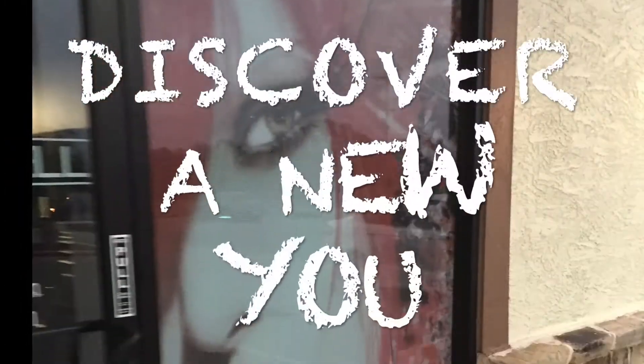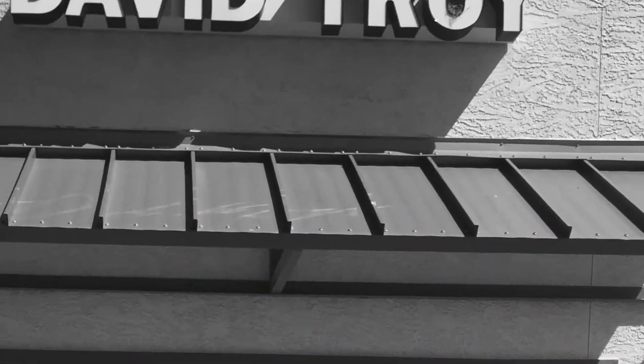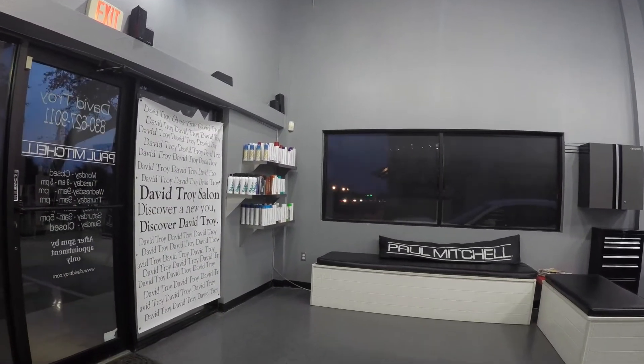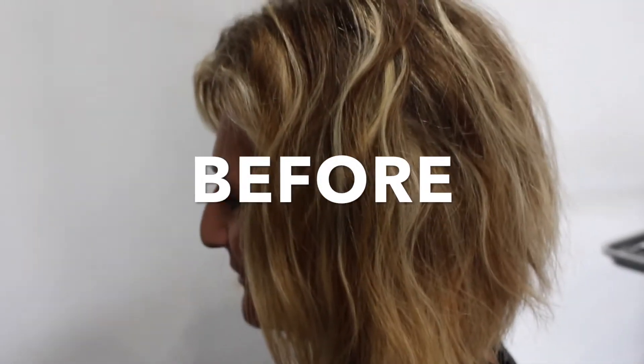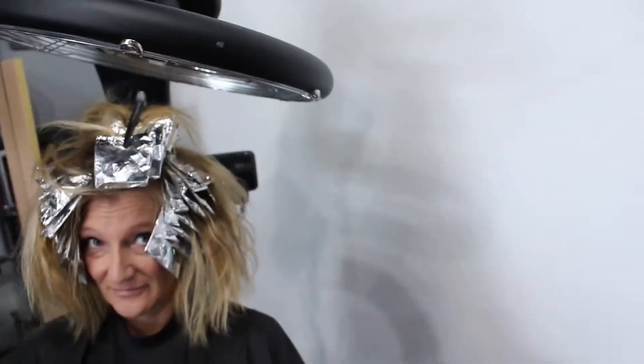In this video I'm going to show you a few different techniques. This was the before — I just threw some highlights in to break it up before I actually start the haircut.